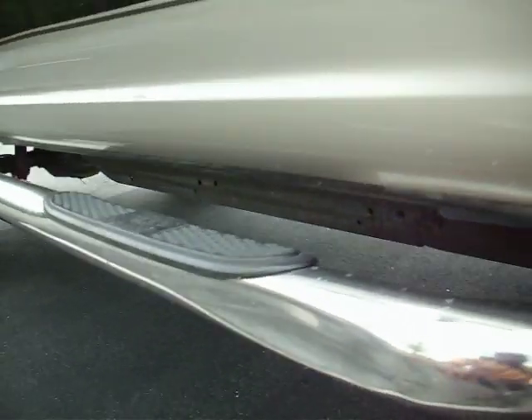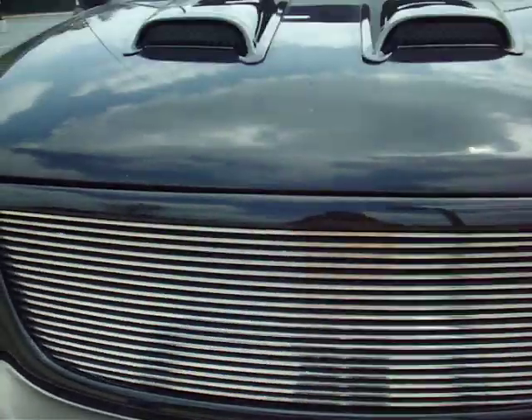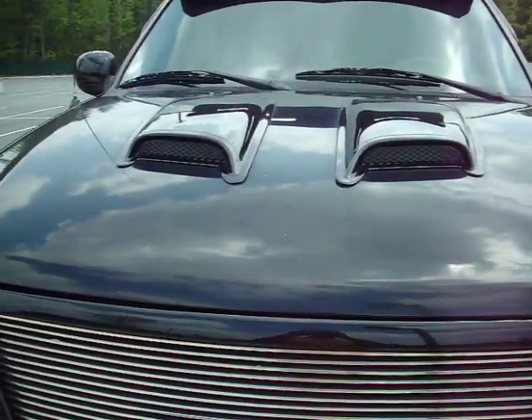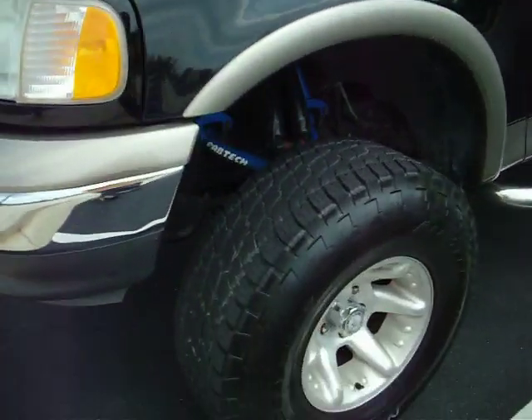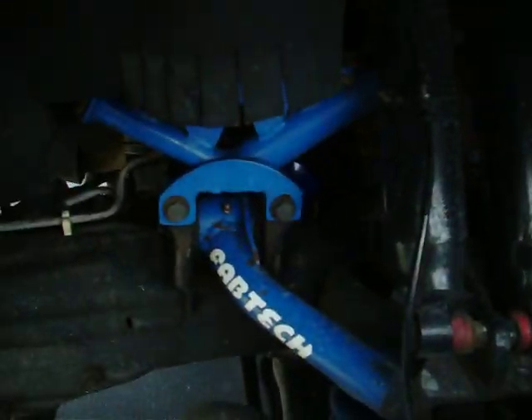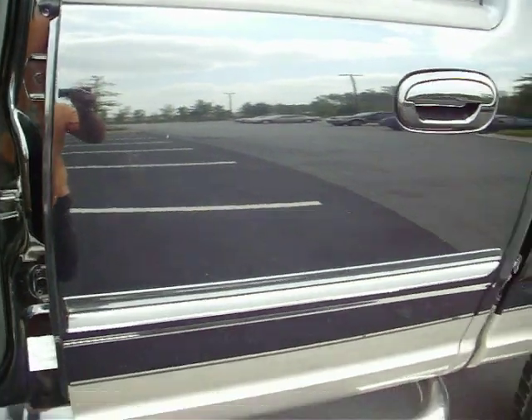Getting a little ding here in the tubular step. You got your Fabtech chrome brush guard, chrome grille, hood scoops, and visor. This is a good looking truck. You can see that Fabtech lift on there. This is a nice truck.